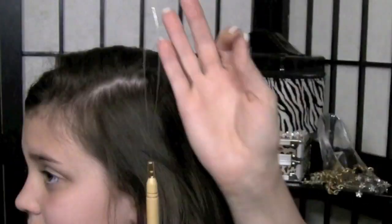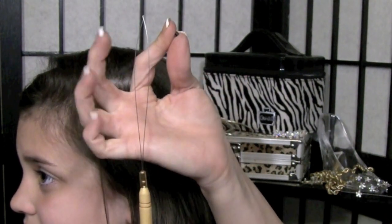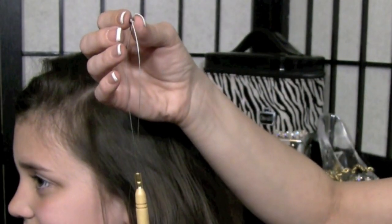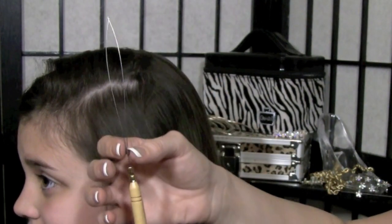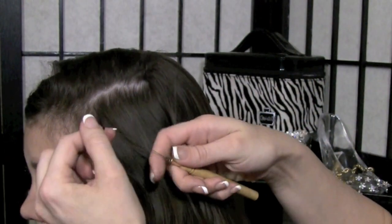So I have my strand ready. Here's the threader. What you're going to do is take your bead — this is what holds the hair extension on. And you're just going to pop the bead right on here, then slide it down to the bottom. Take that little strand of hair you have ready and loop it through your threader.